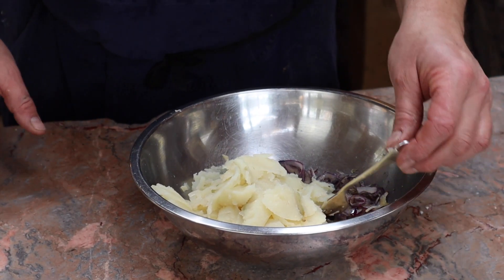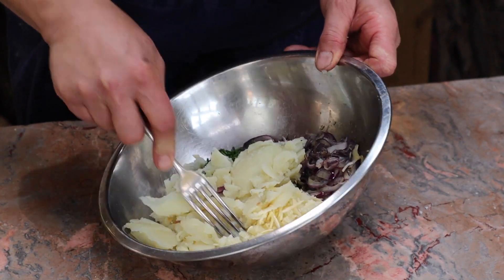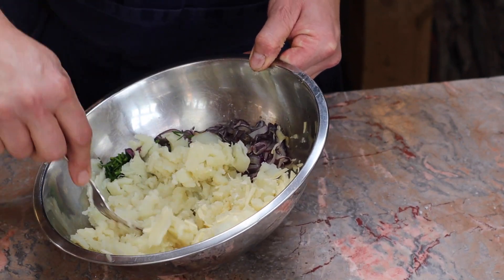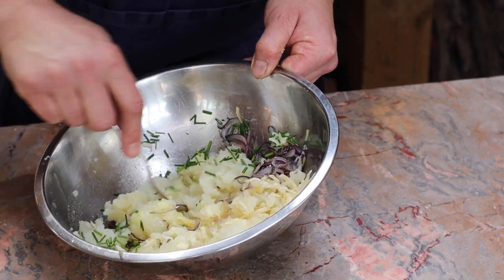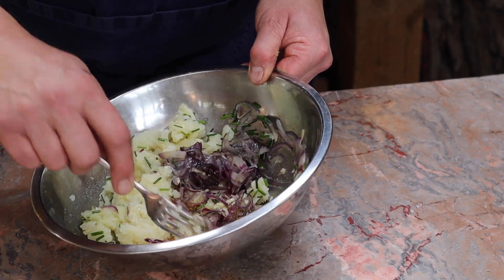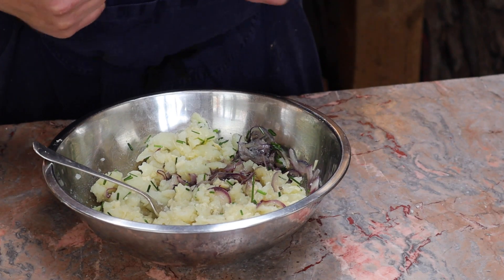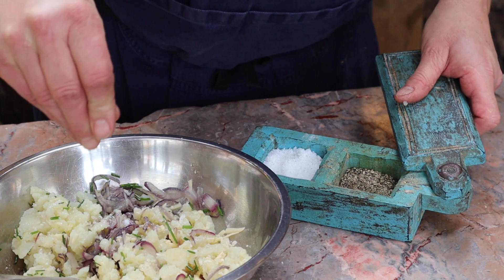Whilst those potato skins get going, we're going to make the filling. The potato that's just come out — I'm breaking it up, just running the fork through, and then we can start to mix everything together. You really have to do this by hand rather than in a food processor, because if you put it in a food processor the potato will go kind of glutinous and gloopy.